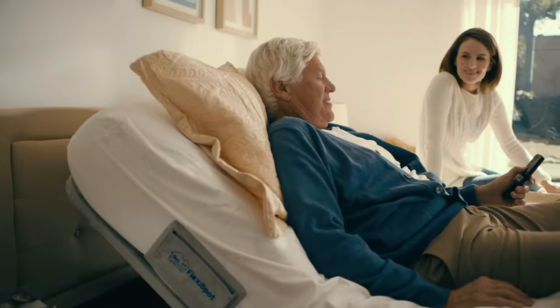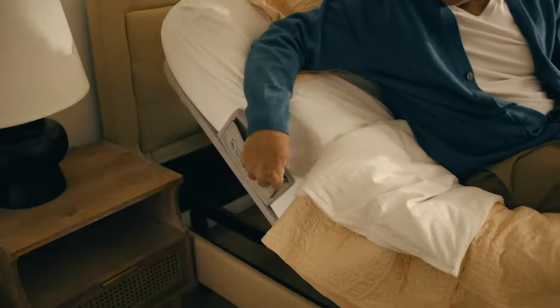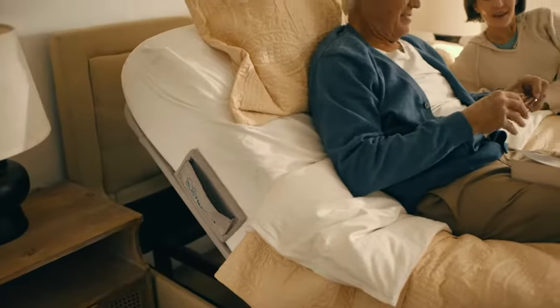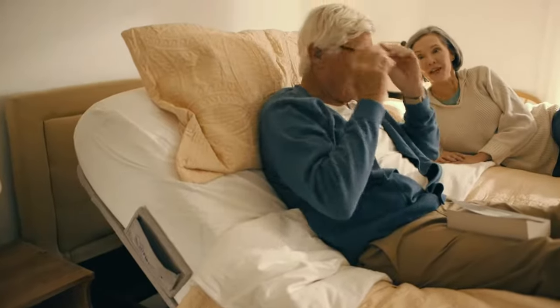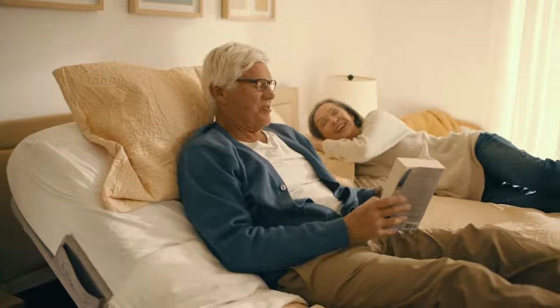Separate controls let you adjust the head and foot of the bed to find the position that's just right for you. No more reading on uncomfortable couches. Enjoy every moment of complete relaxation.